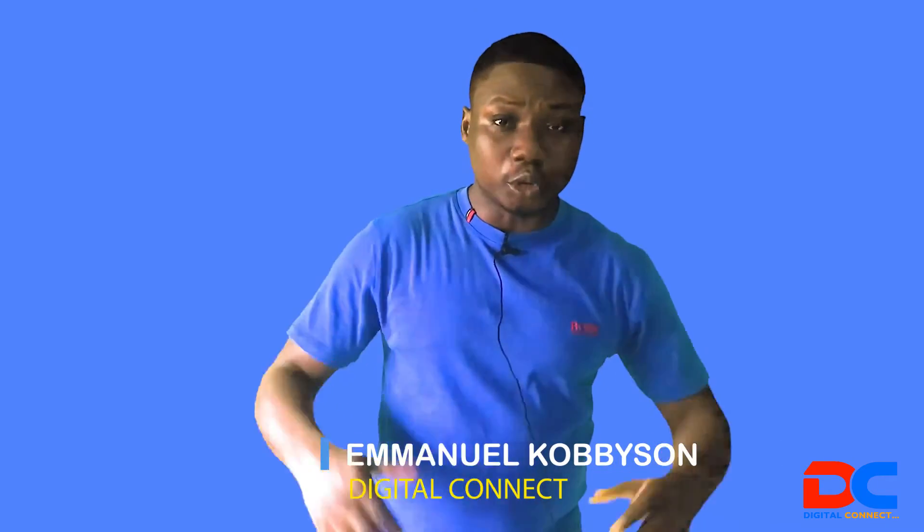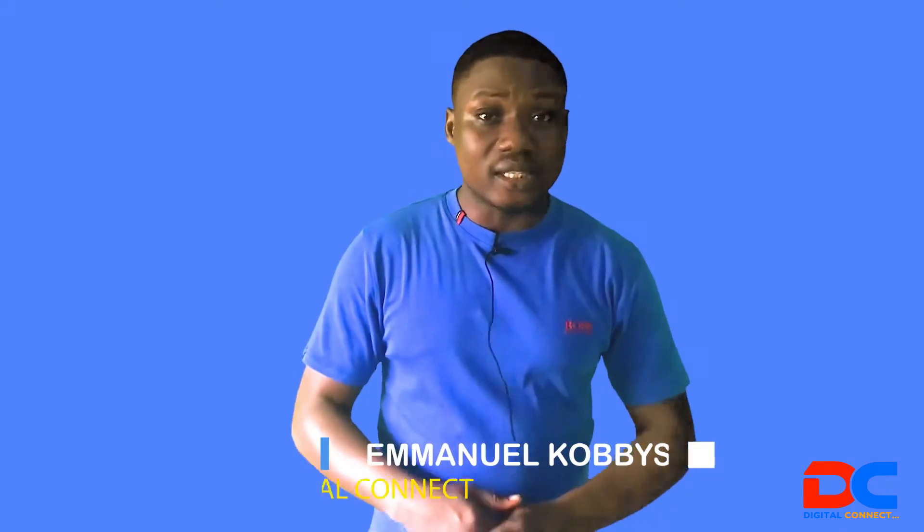Hello guys, welcome to my channel, The Guitar Connect. Nice to catch you on your screens once again. My name is Immanuel Corbison, and in this video I'm going to show you the best alternative software for EasyWorship. EasyWorship is a very professional software that we use for Bible presentation at our churches, but one downside is that it's not easy to get the Bible versions for it.